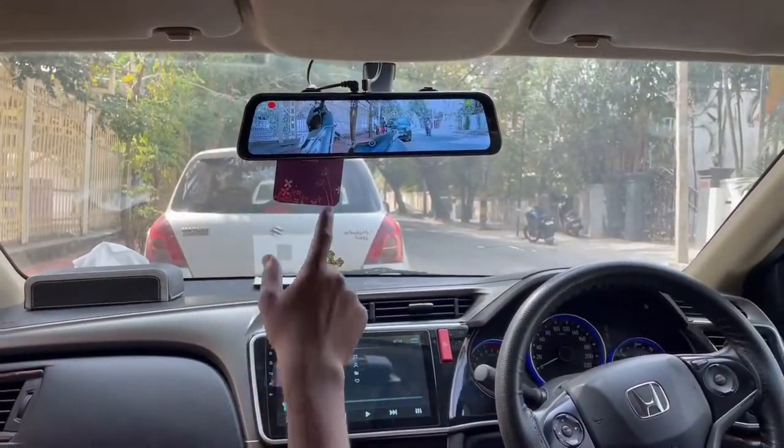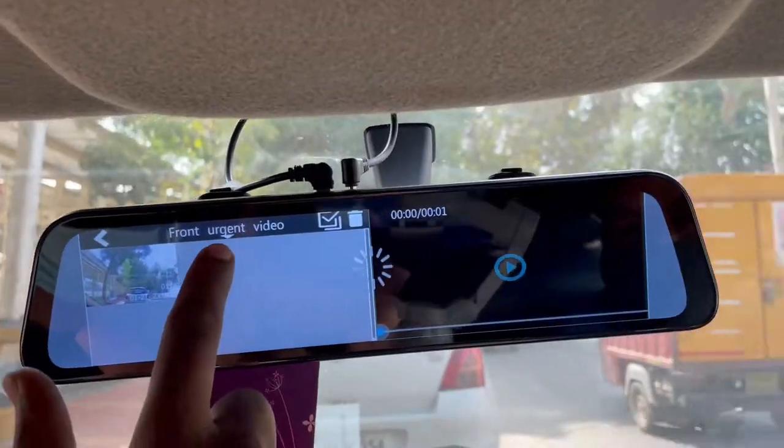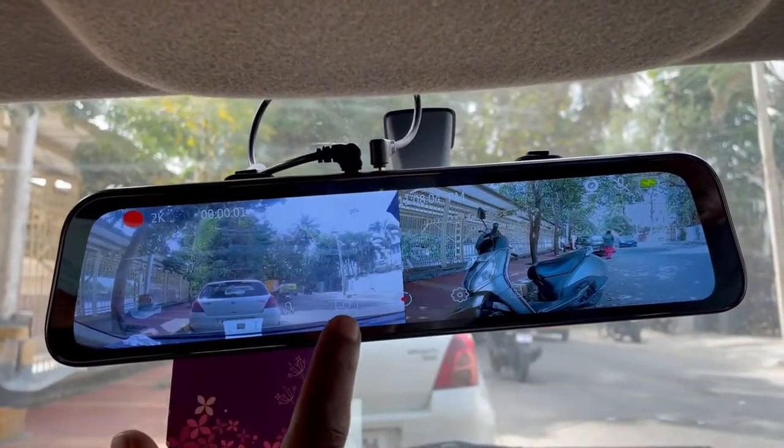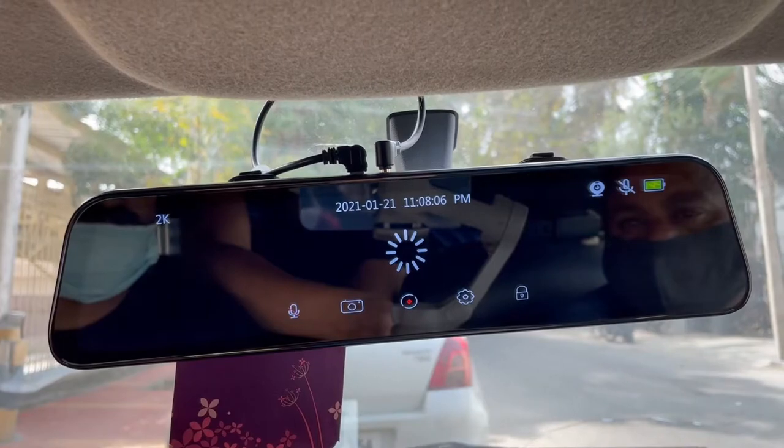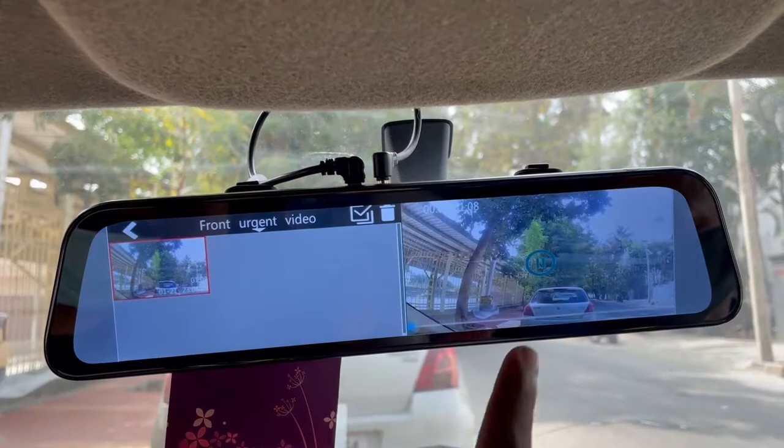You can click on the camera icon and click on a particular photo. You can swipe to the left and click on the front urgent video, so you can see the front urgent photos.